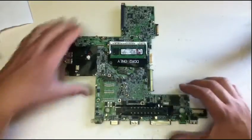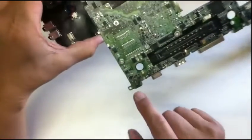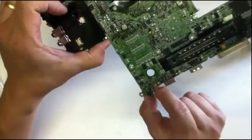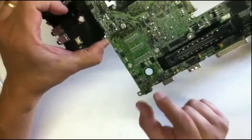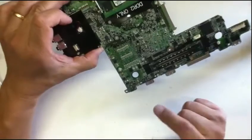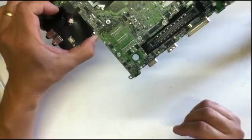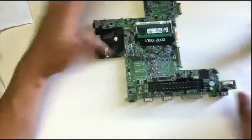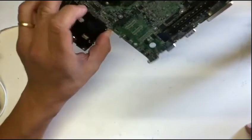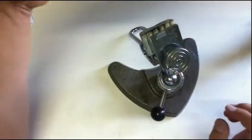Hello guys. I am going to show you how to professionally unsolder and solder a DC power jack from a motherboard. In our case, I have a notebook motherboard that I took out from a Dell machine. I chose Dell because the DC power jack of Dell has a lot of pins. If you can remove a Dell DC power jack, you can also remove jacks from other machines or maybe tablets. So this is good practice — if you know this particular model, you can do even better with other models. Okay, let's go ahead.